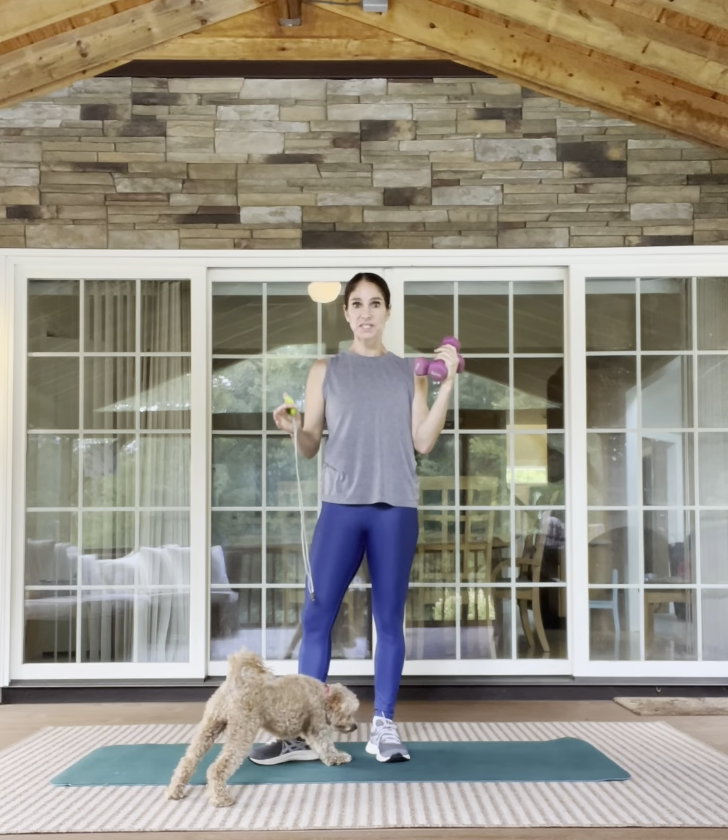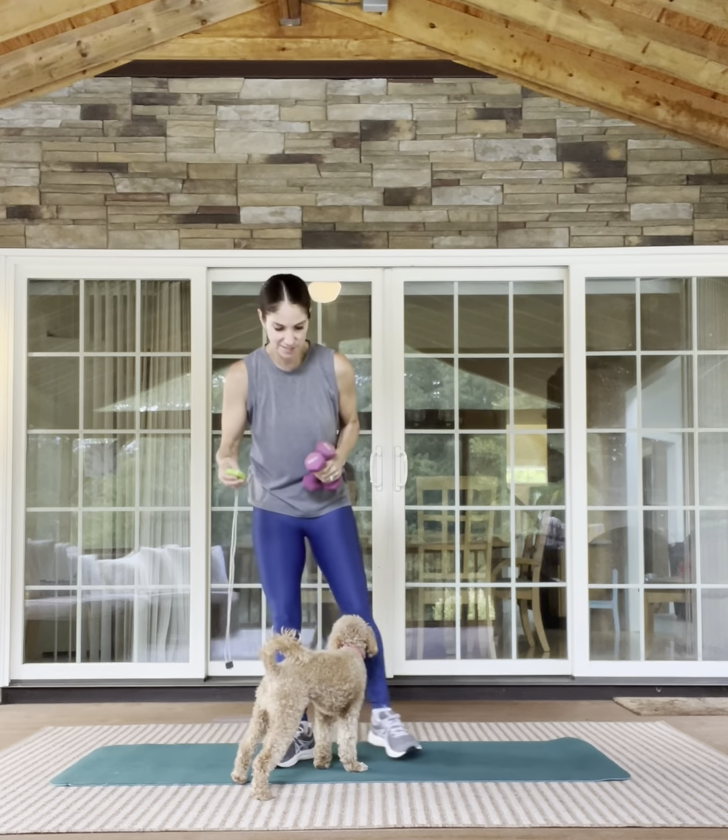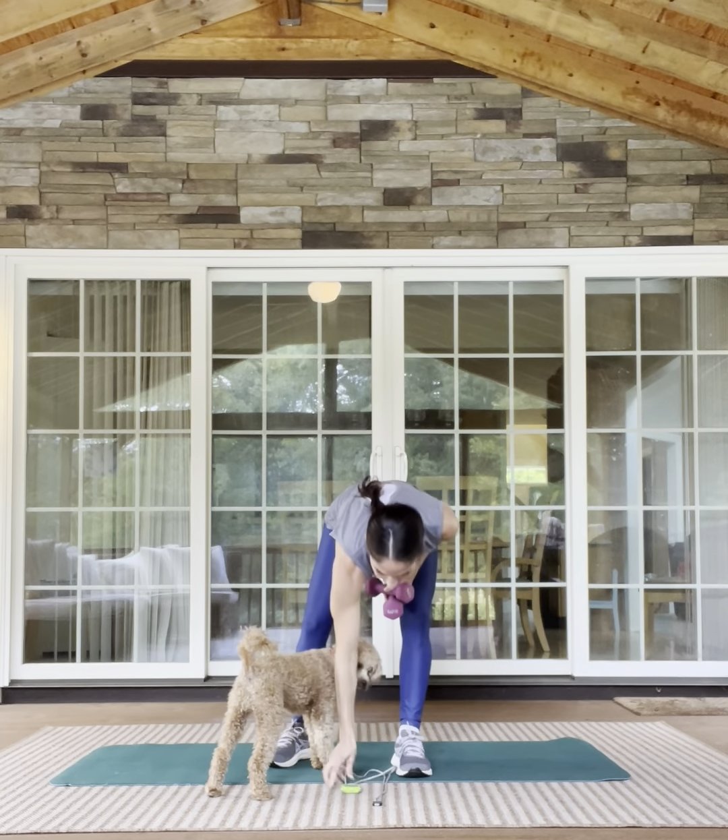All right, we're going to just move continuously for 10 minutes. I expect it to get nice and challenging. All right, hitting the clock.